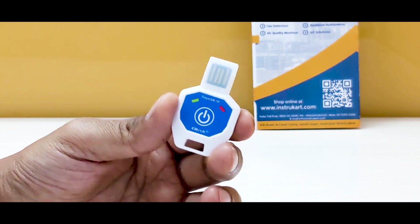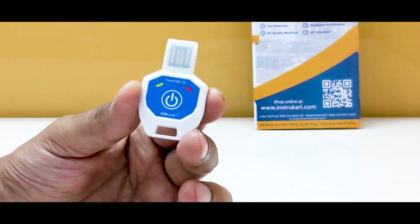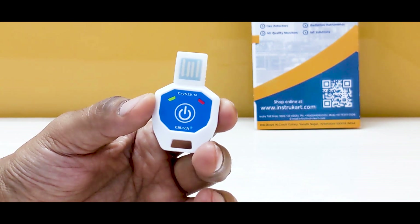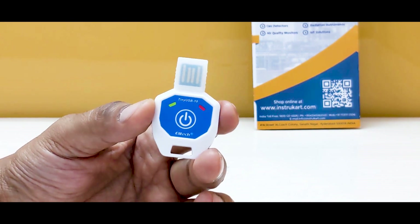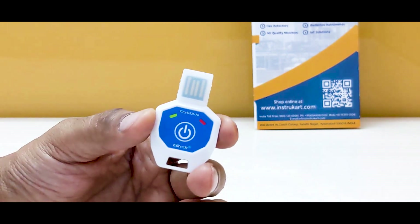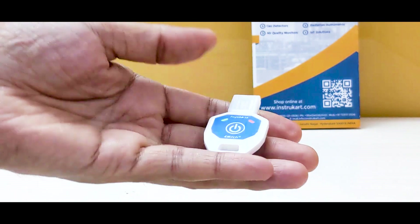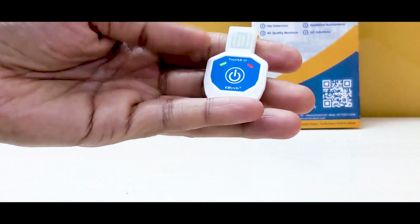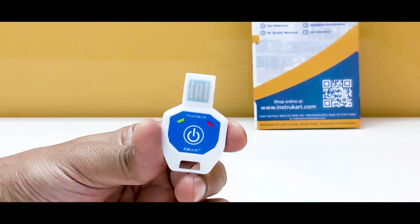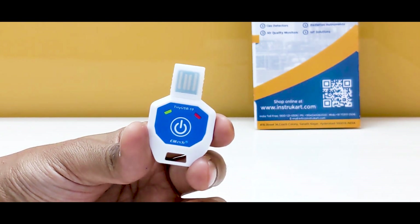It uses a CR2032 battery and the battery life lasts approximately 90 days, which is sufficient for the shipment or container where it is placed. The weight is just 11 grams, making it absolutely lightweight among all data loggers available in the market.